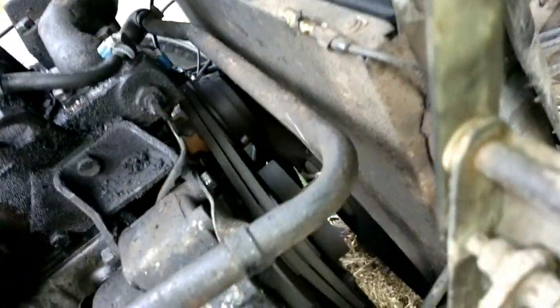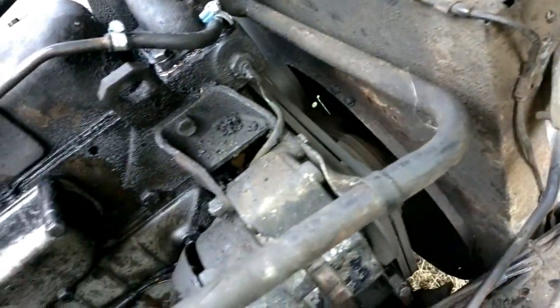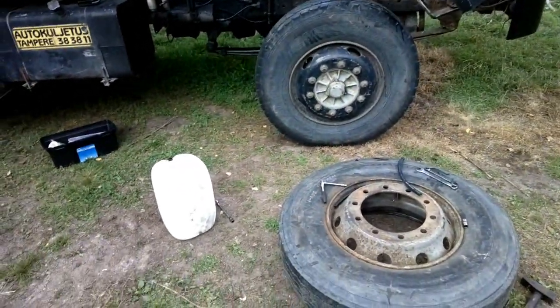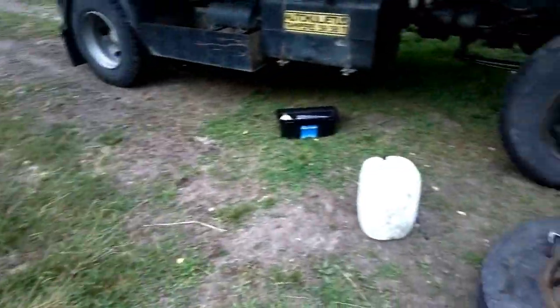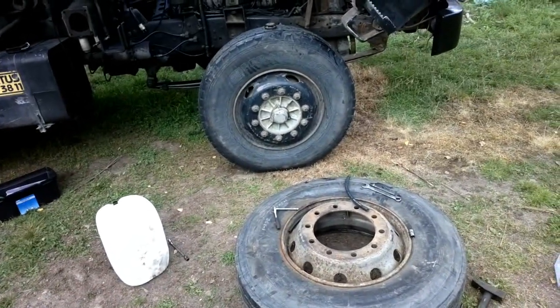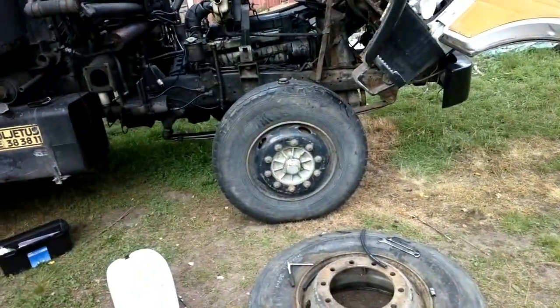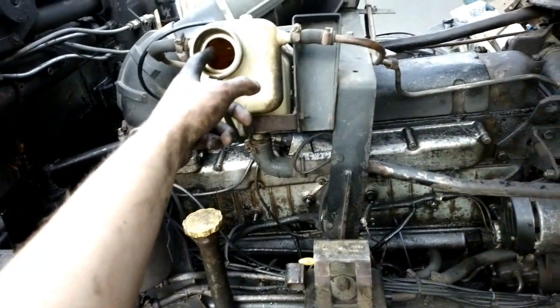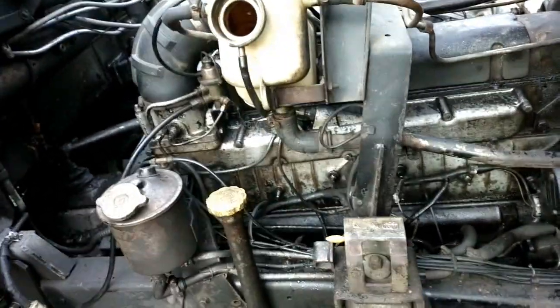Very easy start at least. So far no flow — I guess there isn't enough water. Too bad I can't get any more right now. I can't think of why it would not work. When the water is flowing, you should see a stream of water coming from this hose, like this. It's not flowing right now, so I have to shut the truck down.